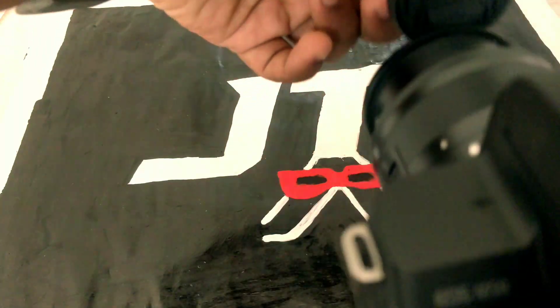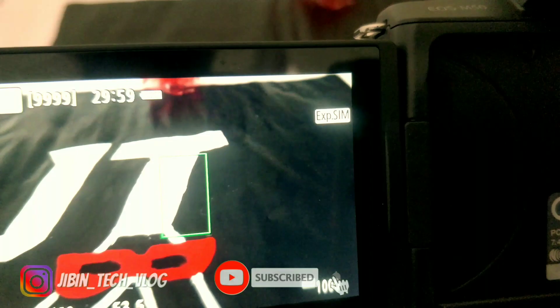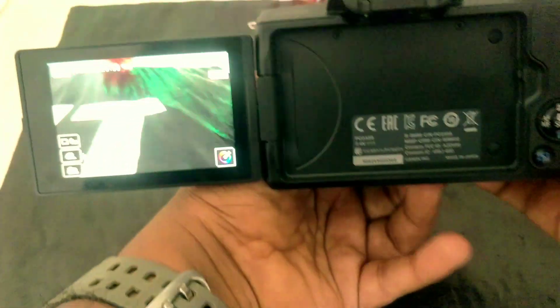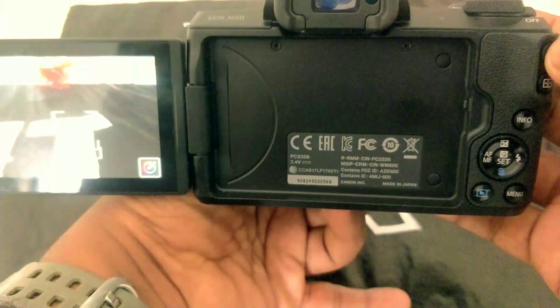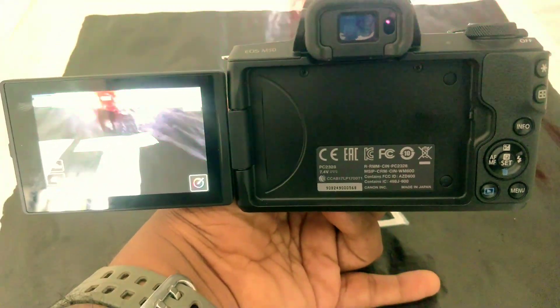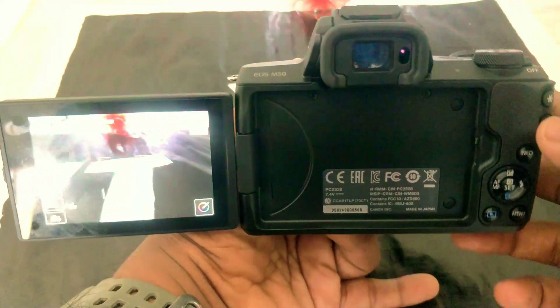I will show you how to create a new video and I will show you how to use the zoom button on this camera.